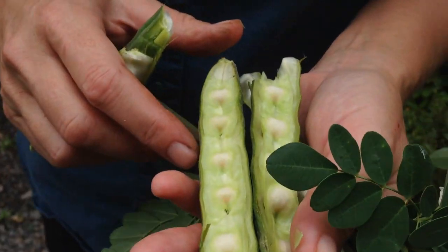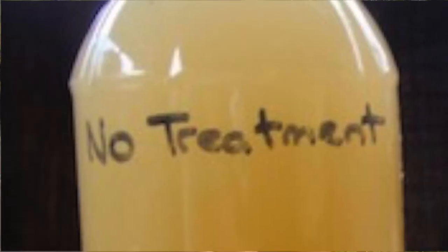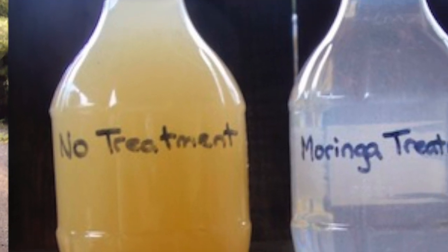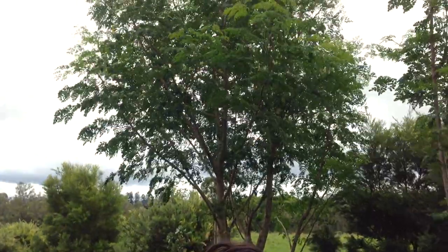There are other really interesting properties about this tree. For example, the seeds you can use to agitate water — if you agitate them in water they actually collect the particles in the water and settle it, so it clears the water. It's a really amazing tree and it's super fast growing. These trees were planted last year, they're about 12 months old and already it's flowering.